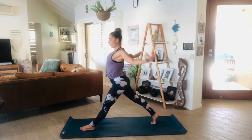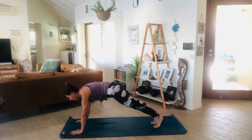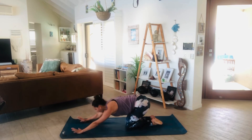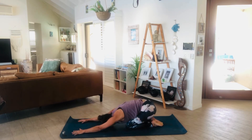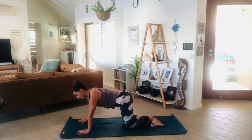Inhale, exhale, take the arms all the way behind, open through the heart space. Step back to your plank. Lower the knees, take a little child's stretch here. Big inhale to the back body, long exhale. Two more breaths here.